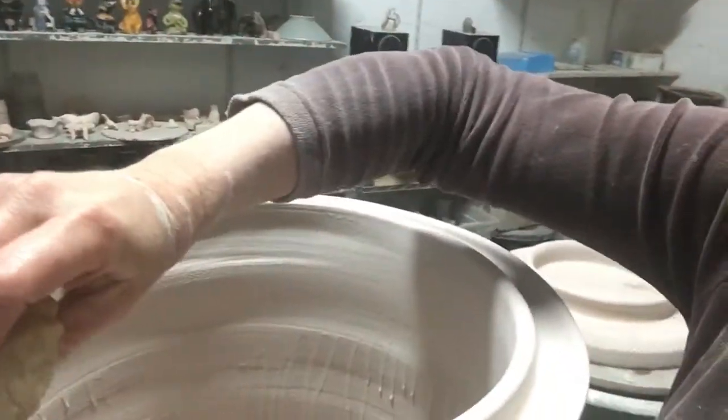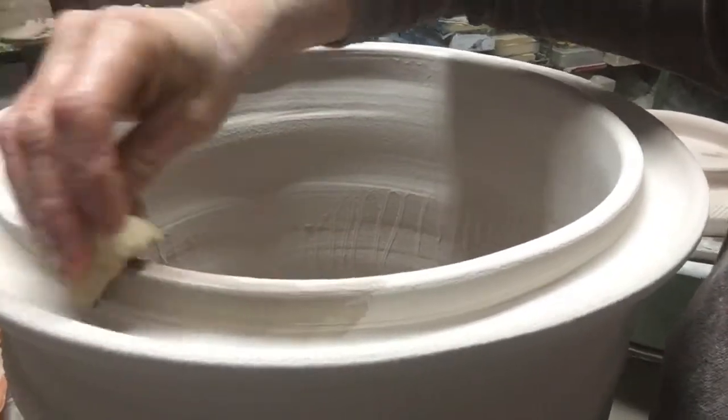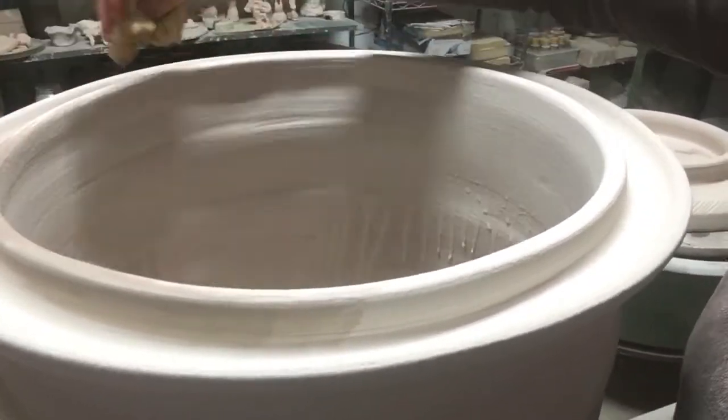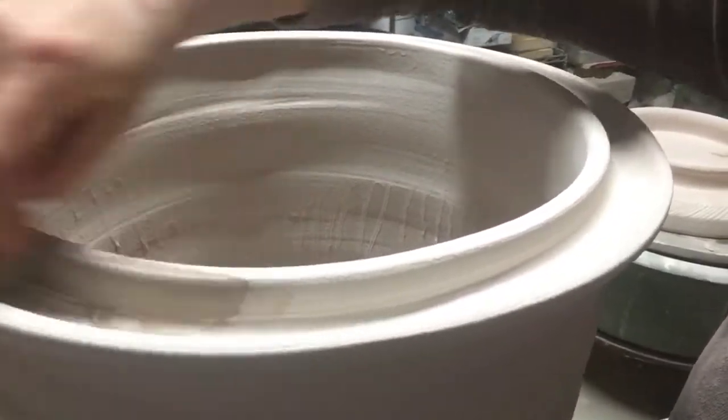And now I come around the pot here and I go around the whole pot wiping off the glaze so that the lid will not stick, because it gets fired with the lid on.